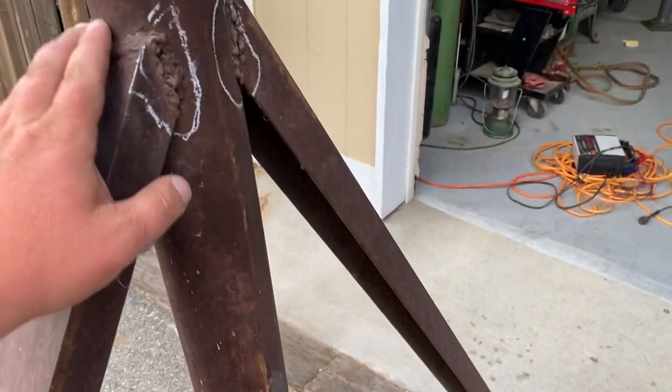Tomorrow I'll film some cleanup work on this, and I'll try to film some of the welding for you.